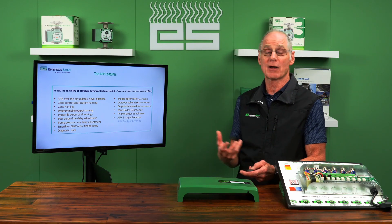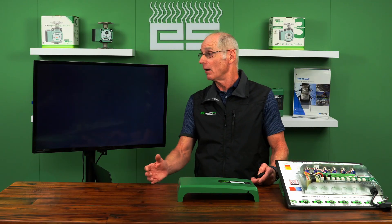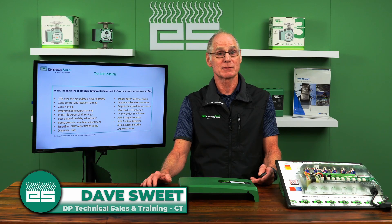I hope you enjoyed this presentation on the Tayco zone controls and their functionality. Any other questions? Please reach out to your local Emerson Swan sales reps and they can help you with that.